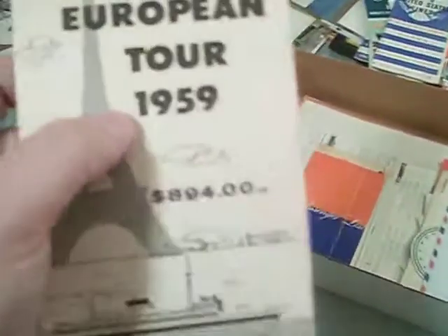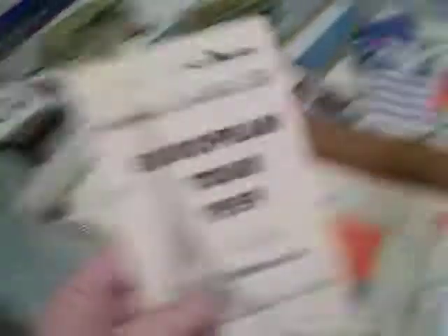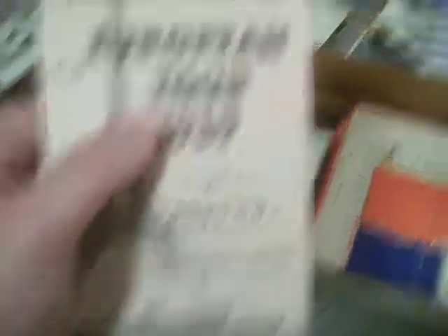I'm going to show you one more thing before I end this video. This is a European tour brochure — I got it in a lot of stuff. It doesn't really have much to do with the United States except for one mention: 'Sail from New York on the luxurious SS United States.' I kept it because I love the vintage artwork from the late 50s and early 60s, and there are some really cool pictures in there too.